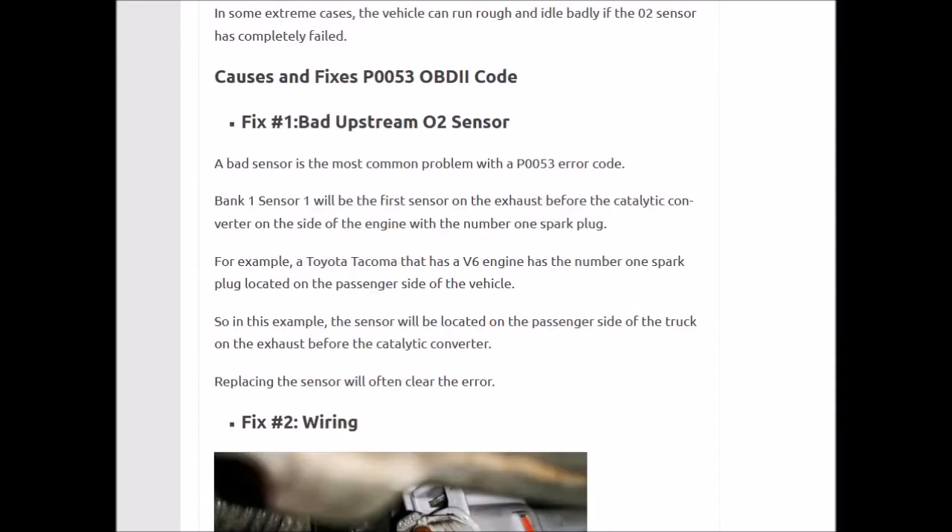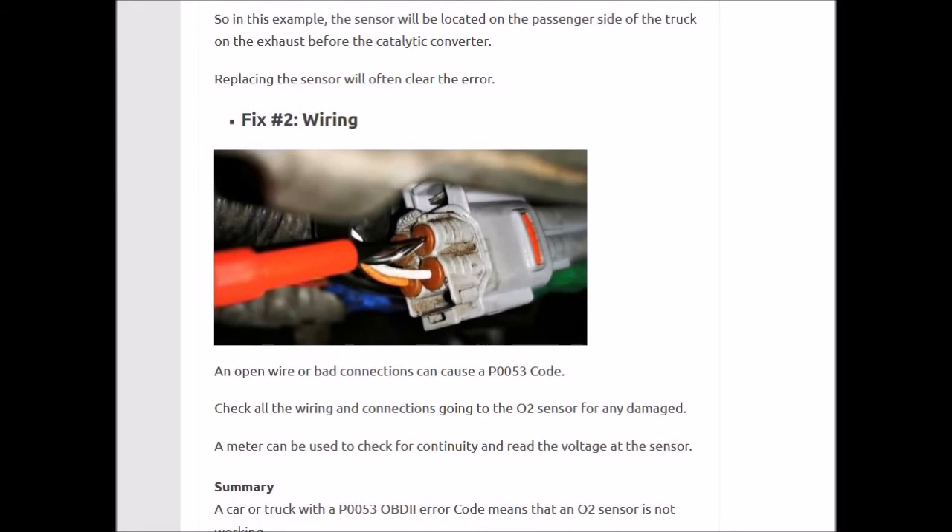So what are the main fixes? Fix number 1 would be the bad upstream O2 sensor. That bank 1, sensor 1 has usually gone bad, and that's the most common problem — you just need to replace it. Fix number 2 would be the wiring going to the plug. If it gets an open or short, it'll cause the same problem as a bad O2 sensor. The connections right at the harness can sometimes go bad, so you can check for all of that.